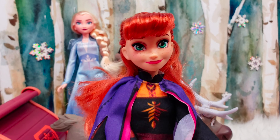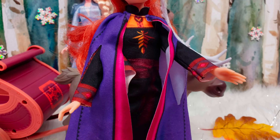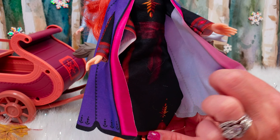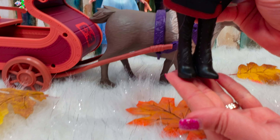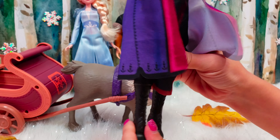And then we have Anna. She's got her red hair and you can see her freckles on her cheeks. She's wearing her cape and her black dress with the Arendelle designs on it, and she's got on black boots.